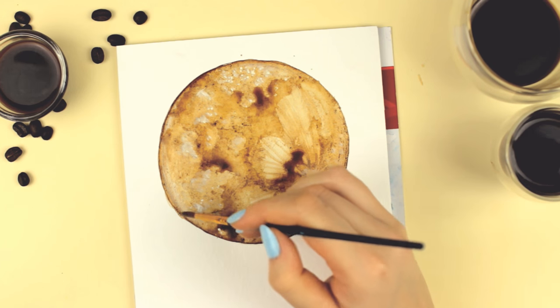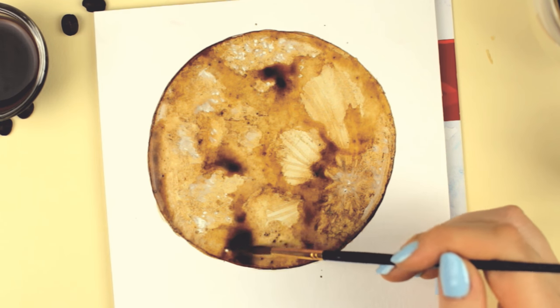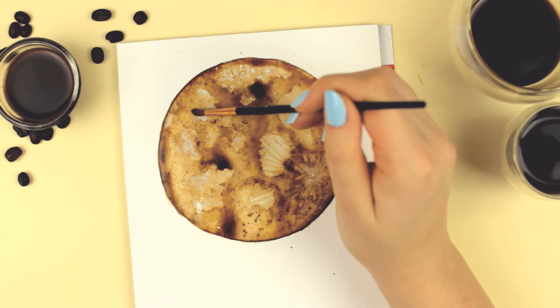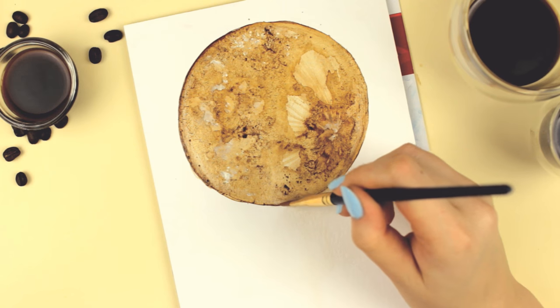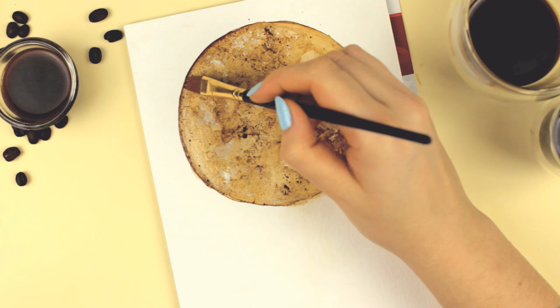Let me know if you would like to see more coffee art where I try to create more detailed art with coffee, or if you have any other suggestions for art challenges. And by the way guys, don't forget that you can always share your art with me with the hashtag LookMako to be featured in my videos. I really love seeing your recreations and your original artwork, so don't hesitate to share your art with us all.